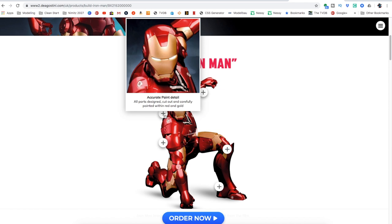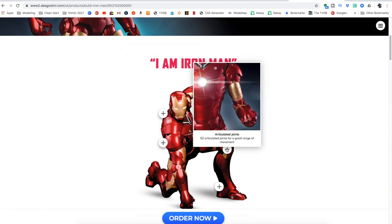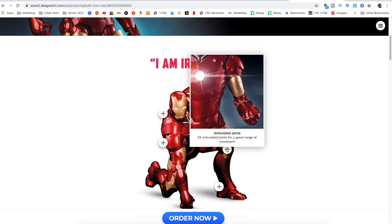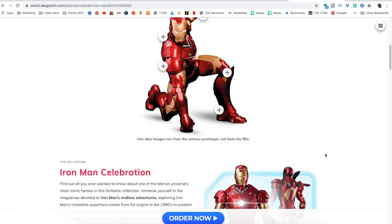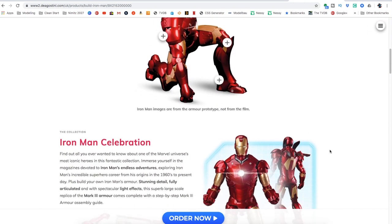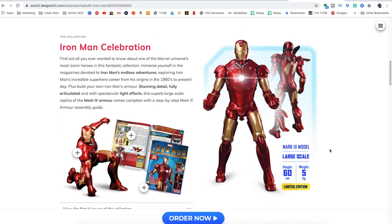The accurate paint detail is one of the best parts, to be brutally honest. It's highly detailed — at the back you can see some of the air flaps from when he's flying and going against the F-22s in the film. It has 52 articulated joints so you can pose him as much as you want. I wouldn't call him a full-on action figure, but look at the back of those amazing boots.